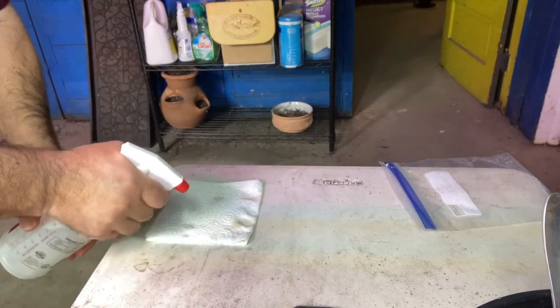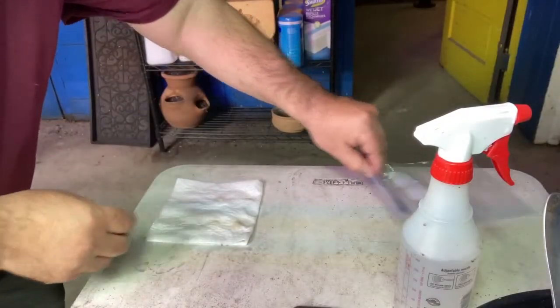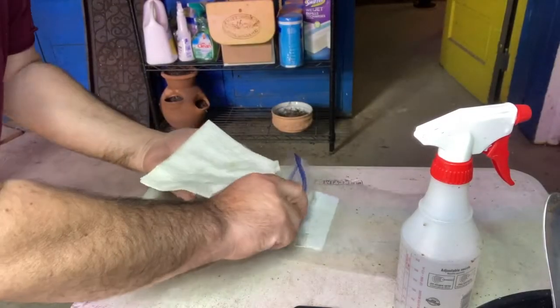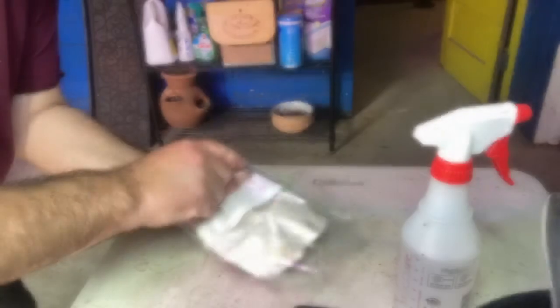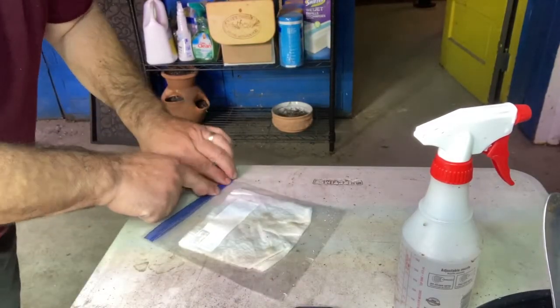Once you've got it nice and soaked, it's time to simply stick it inside the Ziploc bag. It's literally that easy. Once you've got it in the bag, put a label inside and onto a heat mat. I'm doing butternut squash, watermelon, spaghetti squash, and pumpkin.